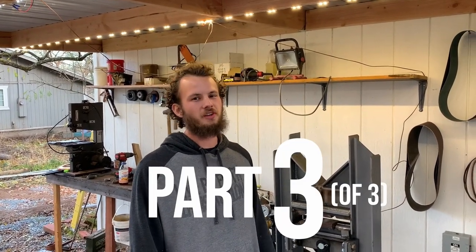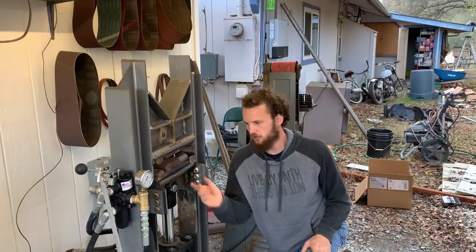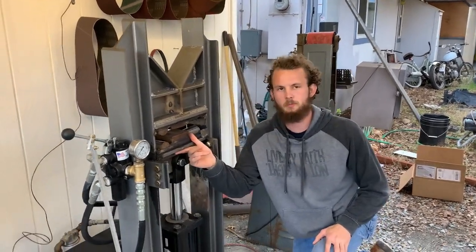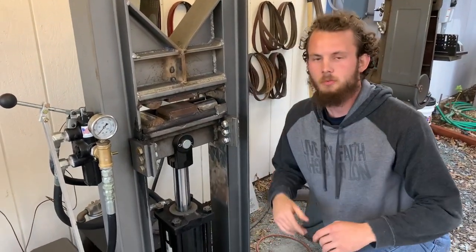Welcome back to Airborne and welcome to part three of the 24-ton hydraulic press build. Right now your press should just be an empty frame without any components on it, but today we're going to take that frame and turn it into a fully functional hydraulic press. Where we left off in the last video, the trolley or carriage should just about be finished and roughly setting in place.